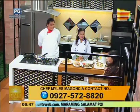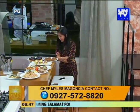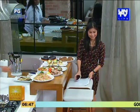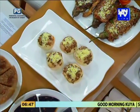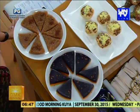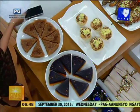Meron din tayong instant, and this one pala — putopaw. Sapin-sapin tsaka bico. 360 degrees talaga yung pagkakahiwa niyan. Pantay-pantay yan, Kuya Jun. Hindi nabawasan ni Kuya Jun yan. Kaya halika na at kumain na tayo. Atabang naghahanda.